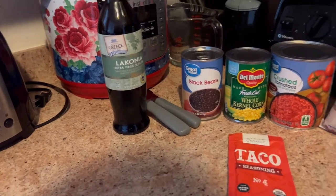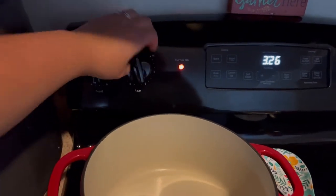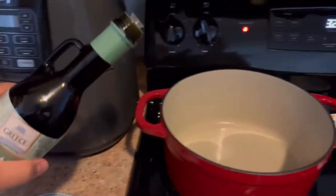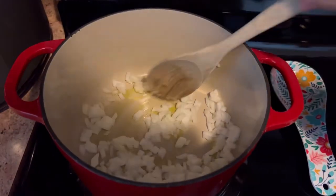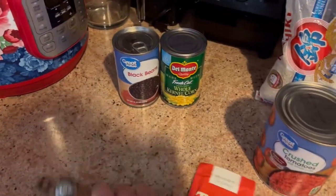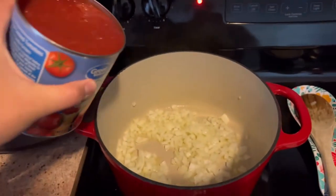The first thing we're going to do is gather all of our ingredients: some olive oil, black beans, corn, crushed tomatoes, rice, diced onion, and some taco seasoning. Set your pan to medium heat, grab your olive oil, and add it to the pan. Next, add your diced onion — about one medium diced onion, so just eyeball it. Start sautéing that so it softens up a bit. Then we're going to add our whole can of crushed tomatoes. I think it's a 28-ounce. You can also use diced tomatoes, but I just used a whole can of crushed tomatoes for this recipe.